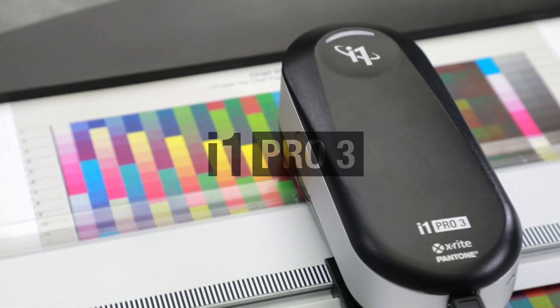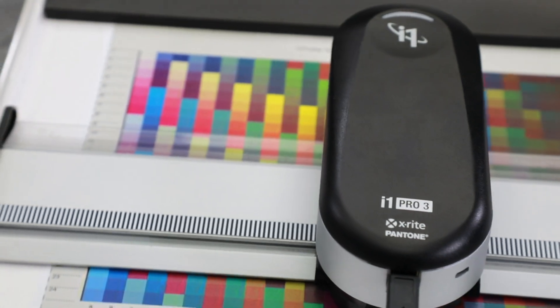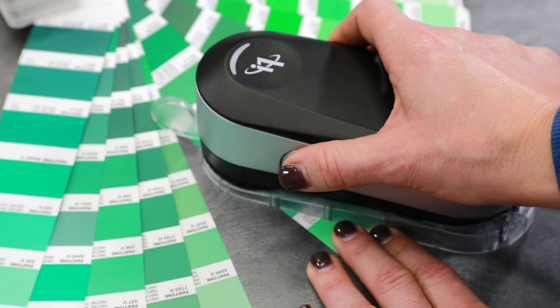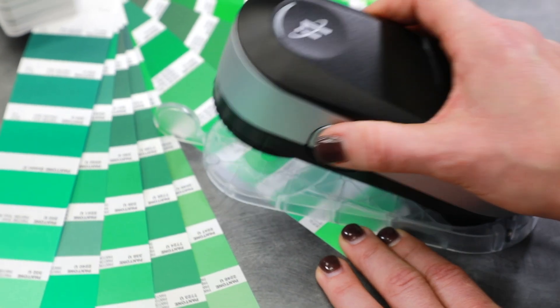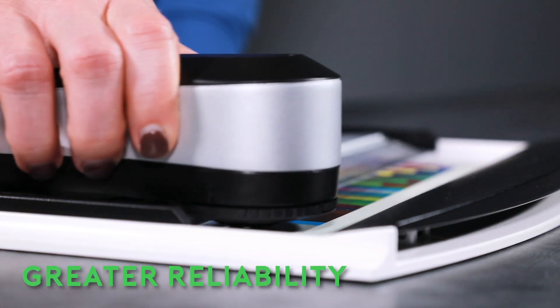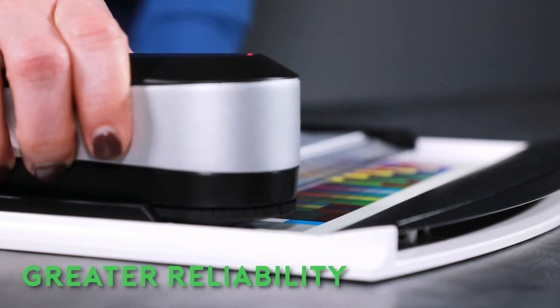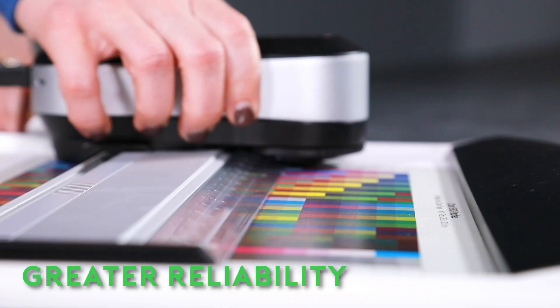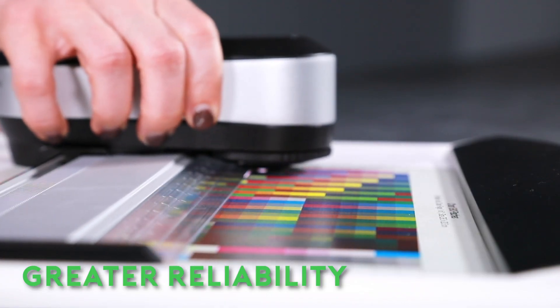The i1 Pro 3 is the latest spectrophotometer from X-Rite, designed to measure color and create custom color profiles for a variety of user applications. With full spectrum LED illumination, the i1 Pro 3 can create more accurate profiles for fast and consistent color.